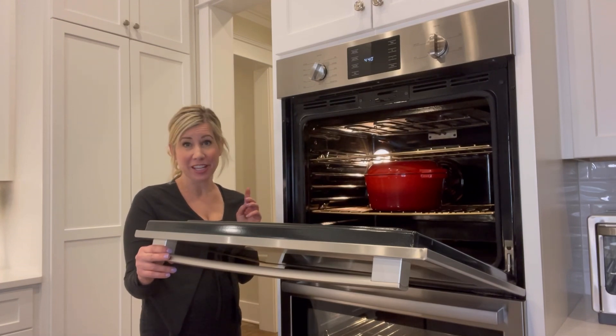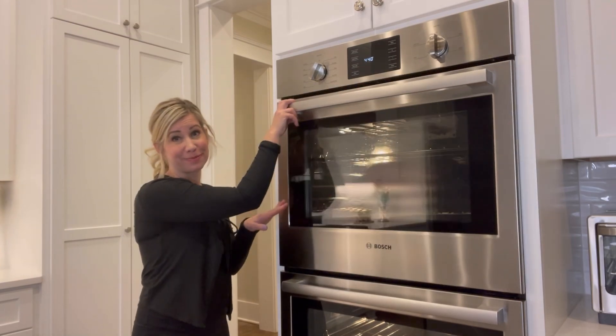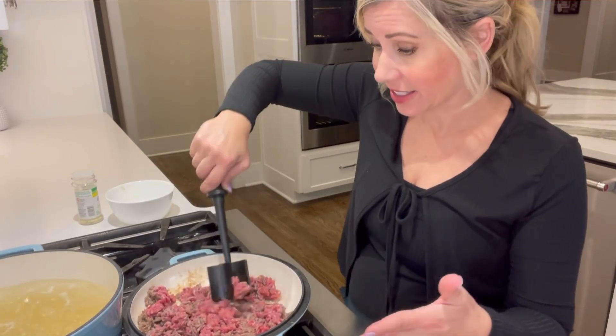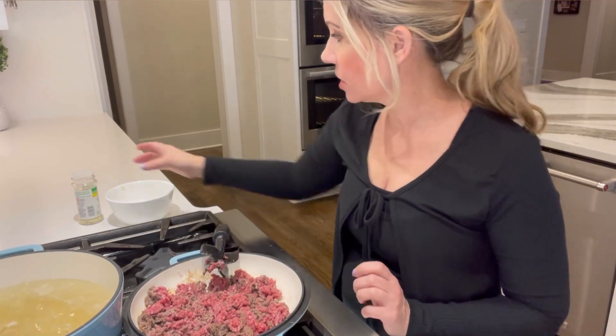It's safe for stovetops, ovens up to 450 degrees, and barbecues. We've got the meat started and I'm just going to stir that around. I'm using the lid as the skillet and you can see it's super non-stick and really easy to use.